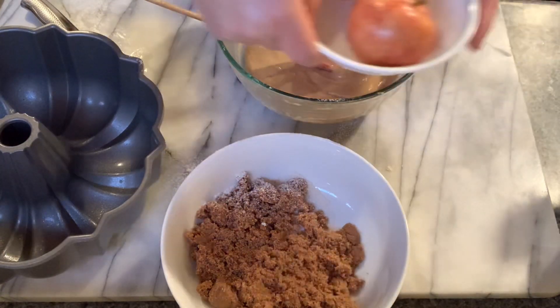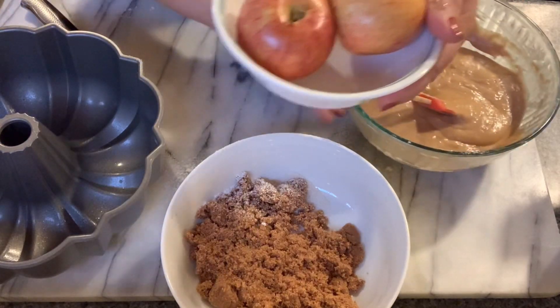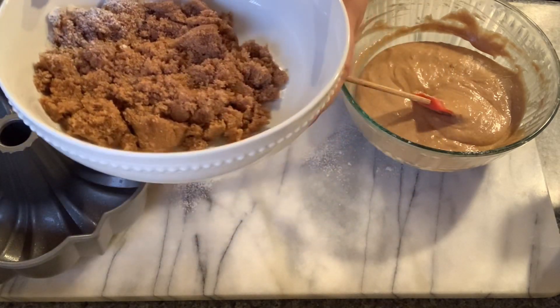Two apples here — I'm going to peel and chop them. Finally, we have one cup of brown sugar mixed with a teaspoon of cinnamon as well.